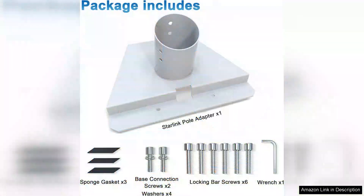The Starlink Gen 3 pole mount adapter is not just functional — it also represents excellent value for its price. Given the investment in satellite internet, having a solid mount is essential for maximizing performance. In summary, this stainless steel adapter is a worthy addition for anyone serious about optimizing their Starlink setup.